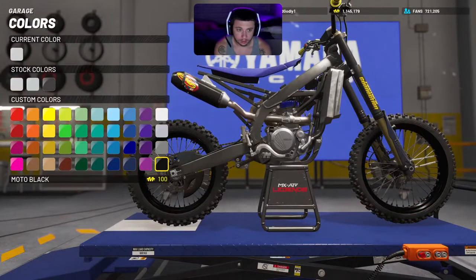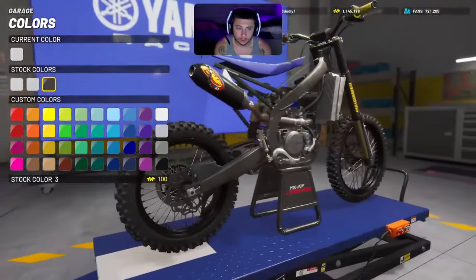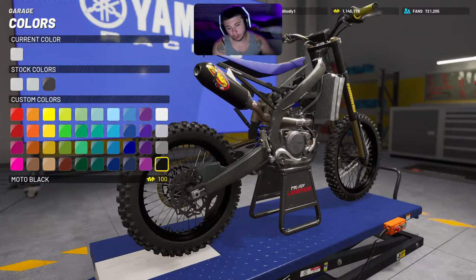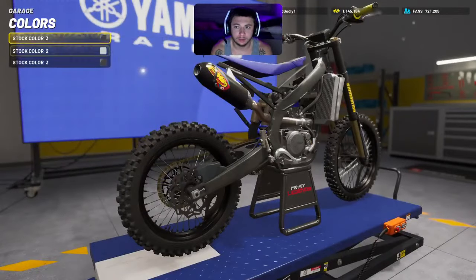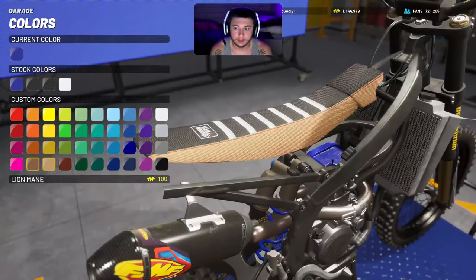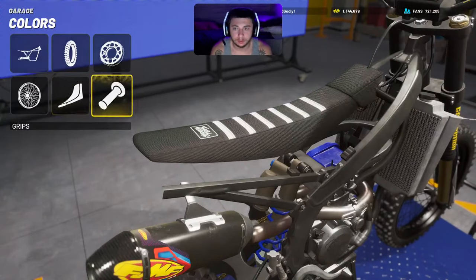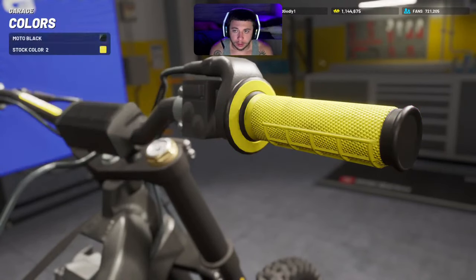For the rims, you could go with the all-black dark rims or you can go with the stock black, which is like a better black in my opinion compared to that moto black. The moto black just looks kind of weird when the sun hits it — it's almost too dark. That's why I like to run the stock color black on the rims — it's a perfect black. Everything blacked out. For the seat, I'll just run it pure moto black. For the grips, go with the moto black grips.